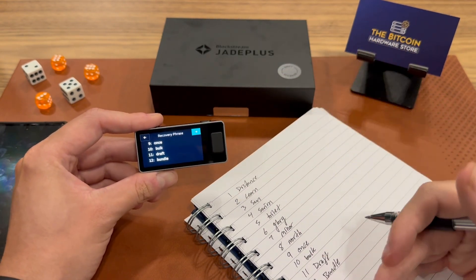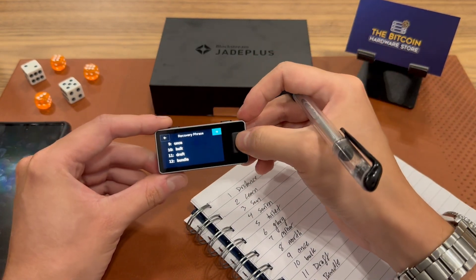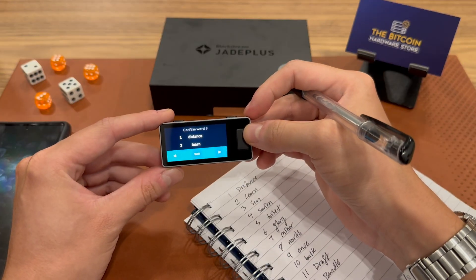Now that I have my 12 words, I'm going to go to the next page and go through the test. I highly recommend that you go through this test so that you can ensure you have written down your 12 words in the right order. Never skip the test.